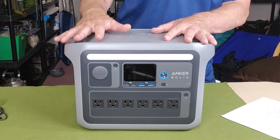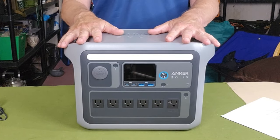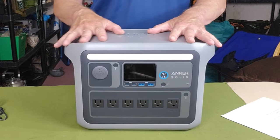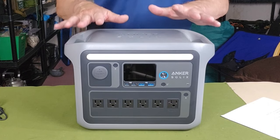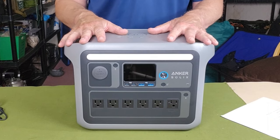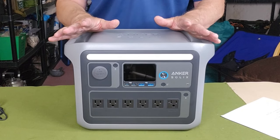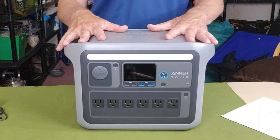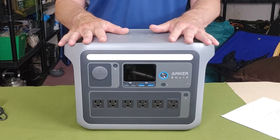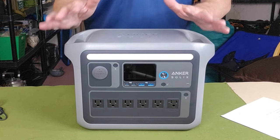It will also accept 600 watts of solar input — a combination of, say, three 200-watt panels in series or parallel. It does have a Bluetooth app, which I'll demonstrate shortly. It's well laid out, easily accessible, and very intuitive to use. Finally, it carries a five-year warranty, and Anker promises a 10-year lifespan on daily use. If you're using it less than every day, you can expect it to last even longer.